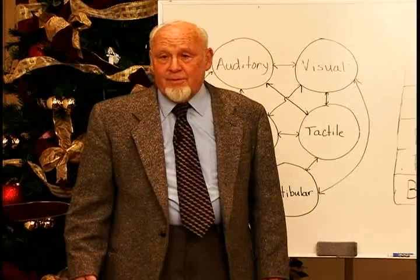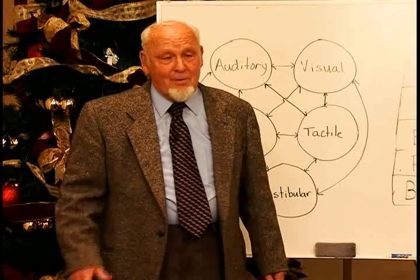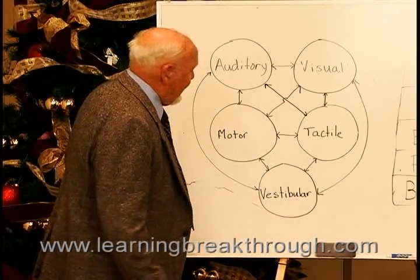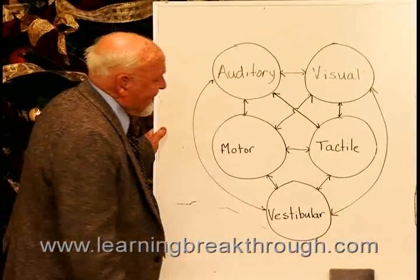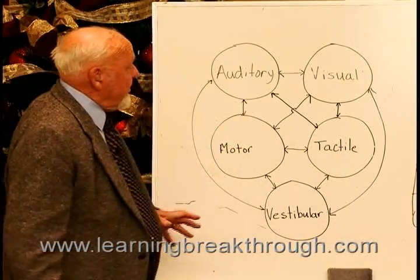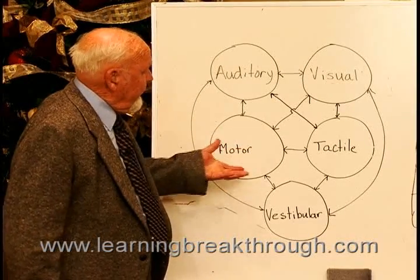If you couldn't feel the position of the bones in your feet, you would really be bouncing around. The sense of touch is very important — that's the way to be Bigfoot. The motor system is constantly acting and counteracting, with tension on the muscles, and the feet give you that feedback.